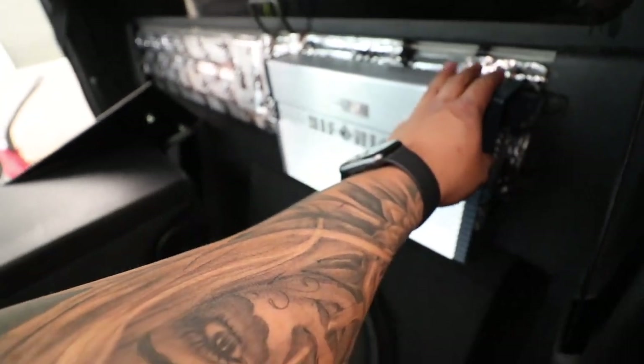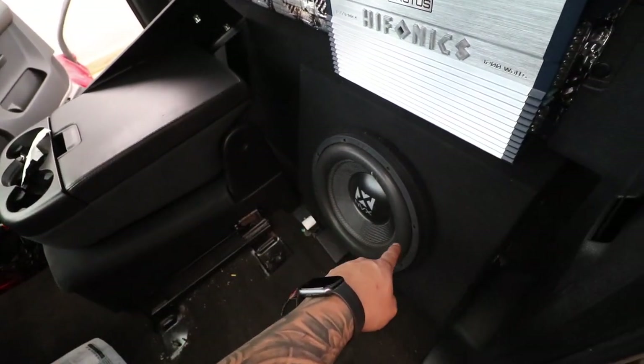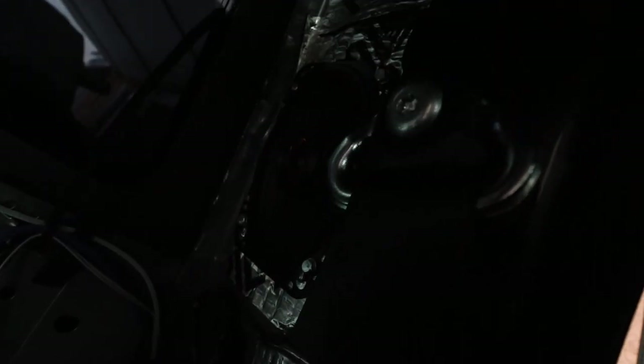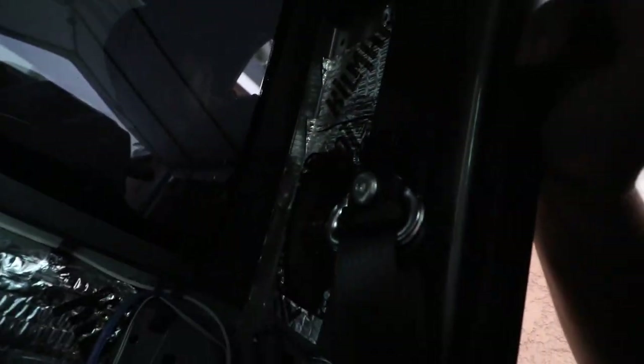That'll allow me to have a clean setup — I'm gonna be running the wiring from that side all the way down and up. I went ahead and installed this back speaker here. I didn't show the process because I covered it in the other video, so if you want to see how to install these, check out the previous video. This one is nicely installed already.